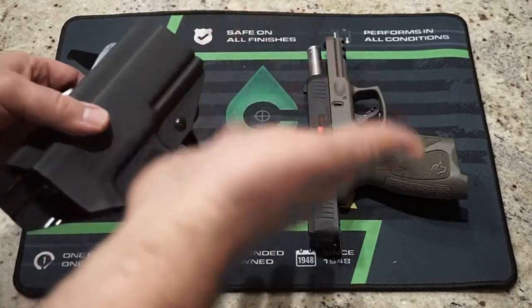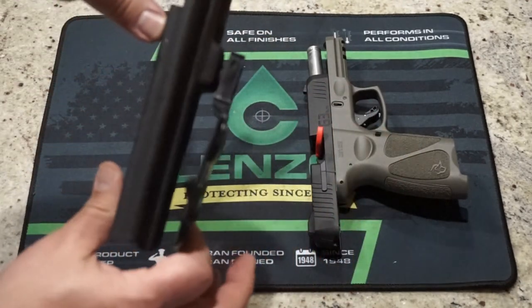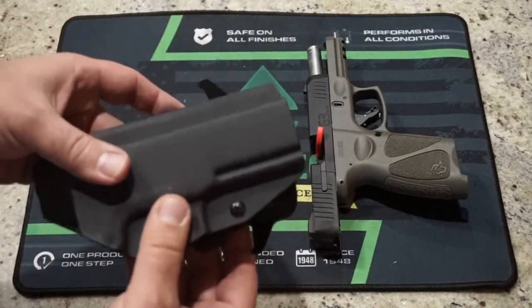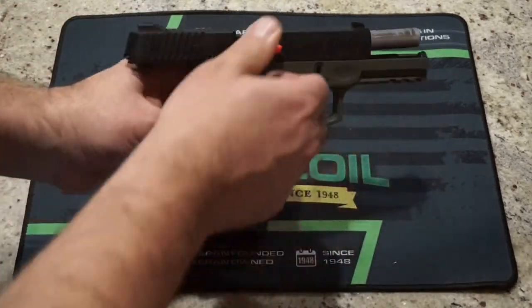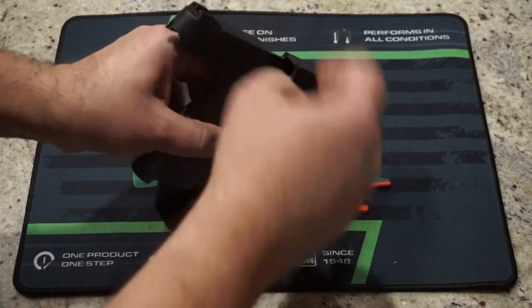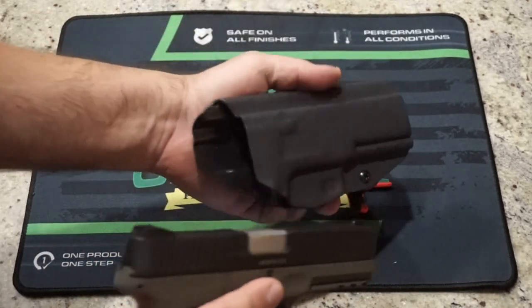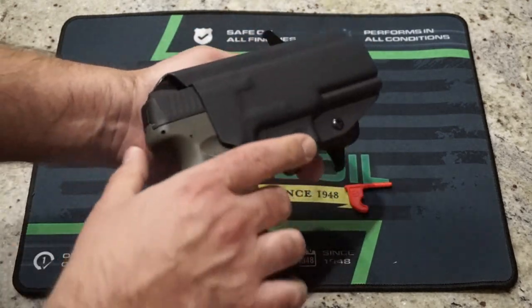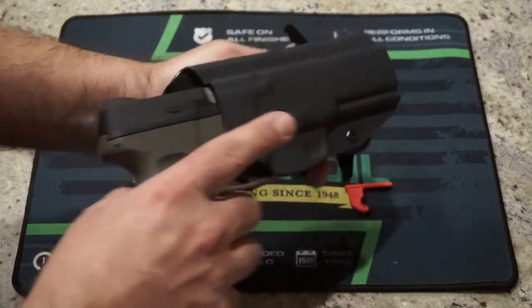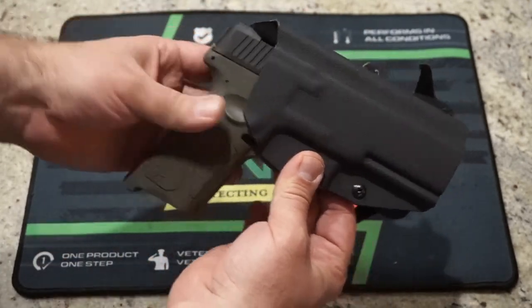Let's go ahead and take the empty firearm and holster and unholster it. I'm going to take out the chamber flag and verify that the firearm is empty — and in fact it is. Let's go ahead and put it in there and see what happens. I have not done any adjustment to the factory set tension. Okay, that is fairly loose, so let me go ahead and tighten that up. But the fit — I mean, the fit is perfect.